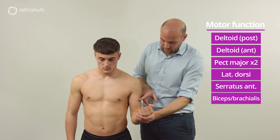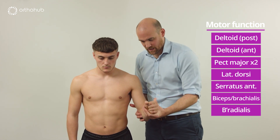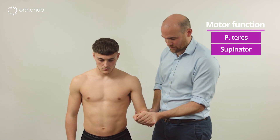Elbow bend up now — superb. Good and just once again — perfect. Now can you try and turn your hand towards the floor? That's lovely, and then exactly the opposite, turn your hand towards the ceiling — that's perfect.